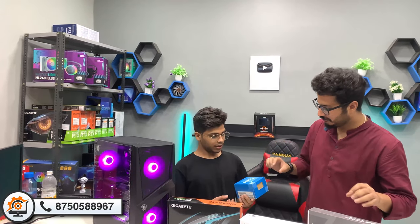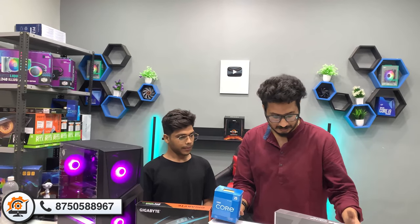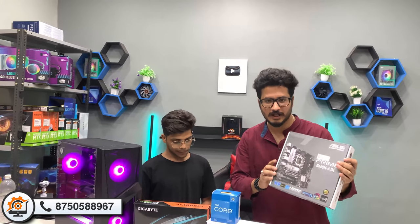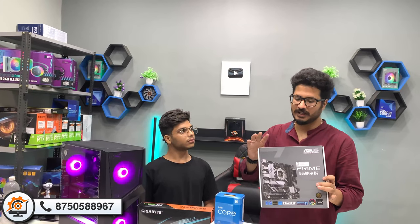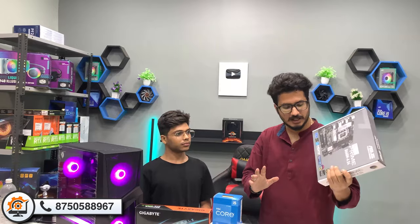We have used the i5-12gen, specifically the 12400F, in this system. This is paired with the ASUS Prime B660M A4 motherboard. It is a decent board, and you can also choose a good motherboard if you prefer.